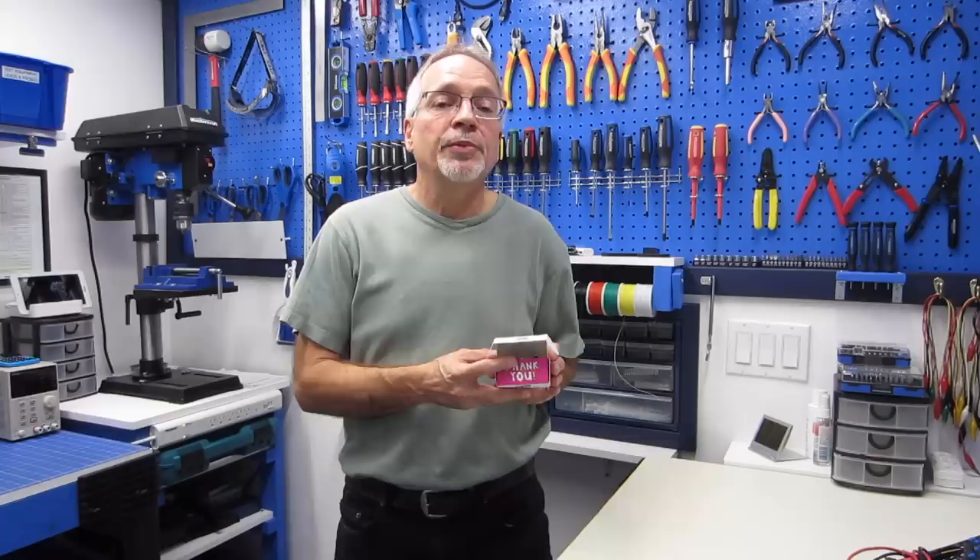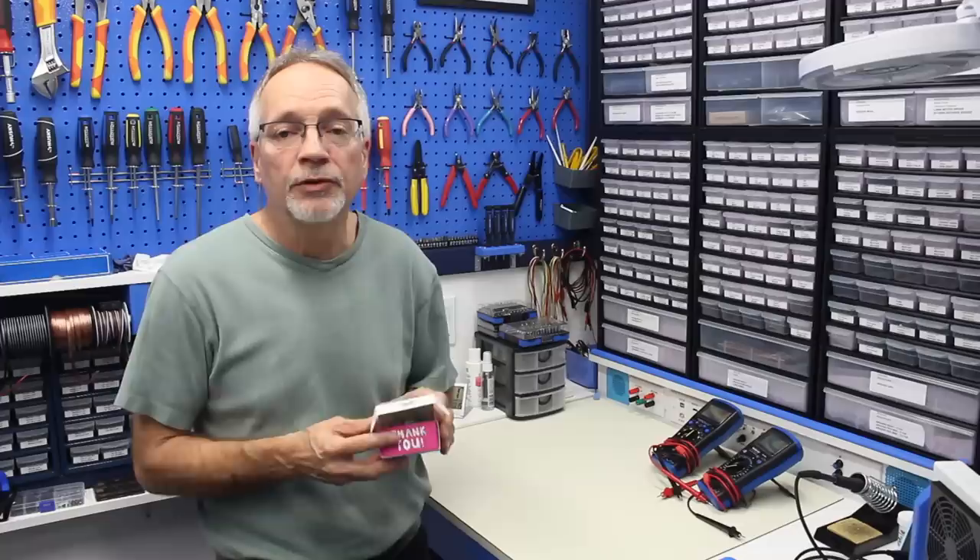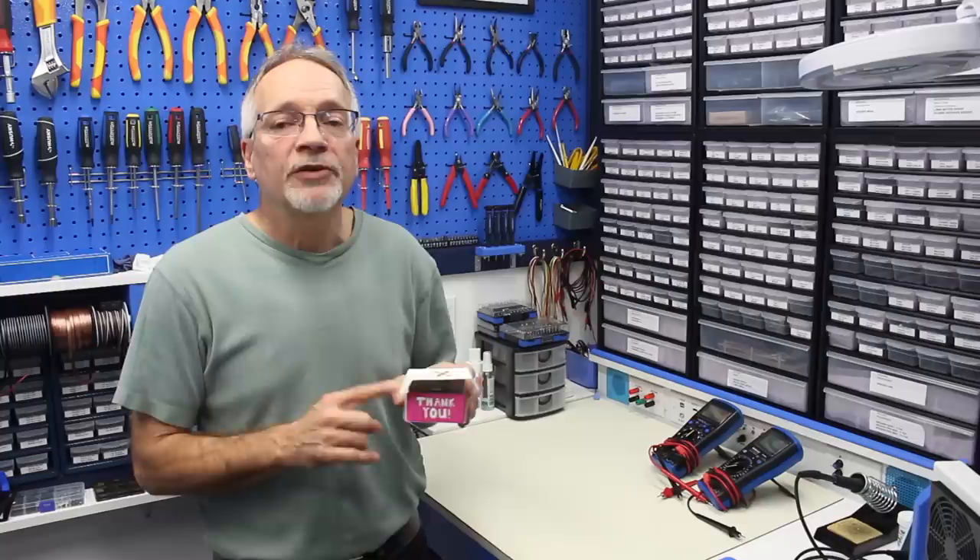Why do I think the Pixie2 is such a great camera? Well, unlike a regular camera such as the one you would use with the Raspberry Pi, the Pixie2 is an intelligent camera. This device has an on-board processor, and this processor allows it to do things such as object recognition, line following, intersection detection, and even simple barcode reading.